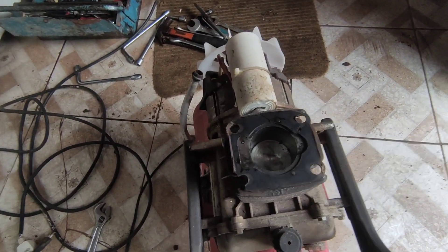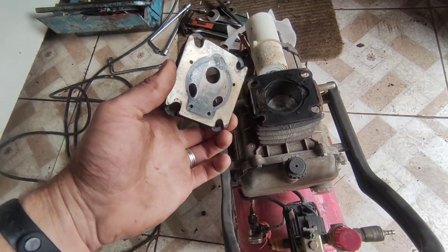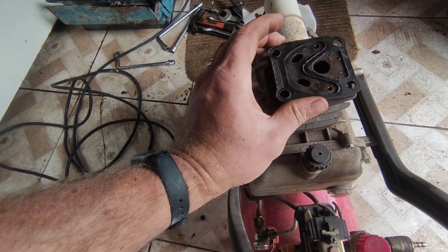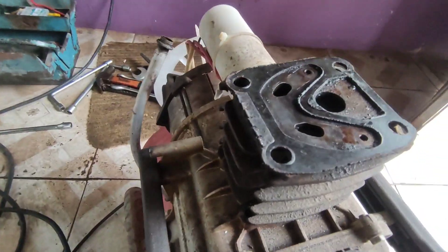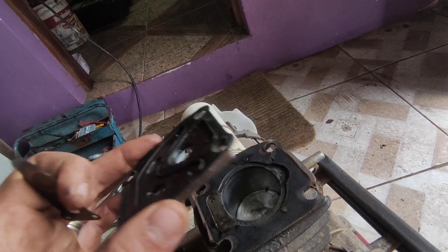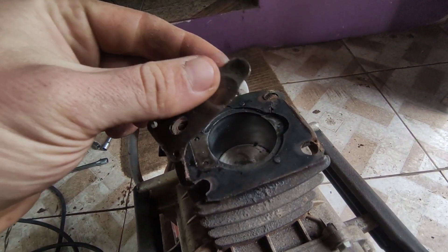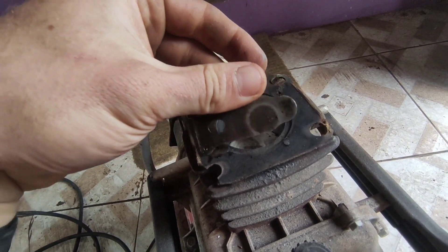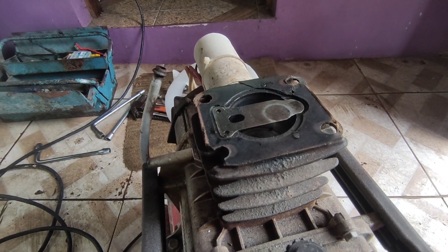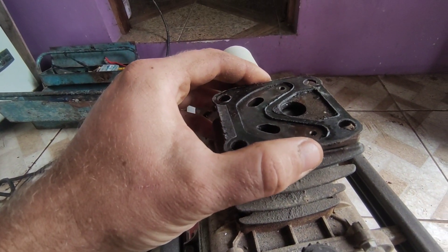E aí galera, beleza? Hoje vamos encerrar um vídeo que eu comecei há muito tempo atrás, que foi a reforma desse compressor Moto 1000 de 24 litros, se eu não me engano. Na época eu tinha lavado ele, adquirido as peças, demorou um tempinho para chegar, mas estava há muito tempo encostado na pendência para arranjar um tempo para finalizar a reforma. E hoje eu consegui fazer isso. Deixem o seu like e se inscrevam no canal para acompanhar os vídeos aqui do canal da Família Verli. Vamos para o vídeo.